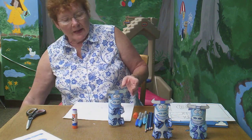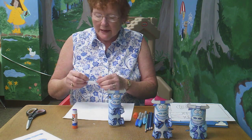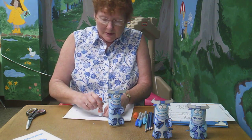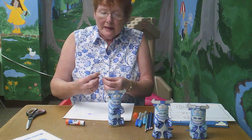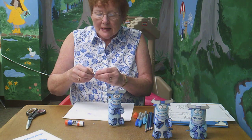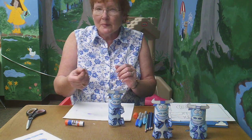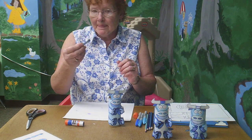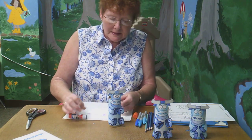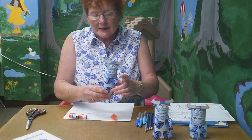The last thing we have is his tail, and they fixed it so that you can have a blue tail on both sides. Just put a little bit of glue on one side of the tail and fold it so that it's together and you have a tail that's blue on both sides. Then put a little bit of glue at the back and stick his tail on back here where his tail goes.